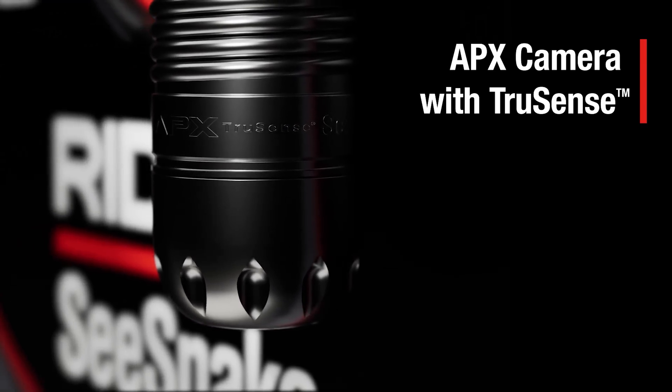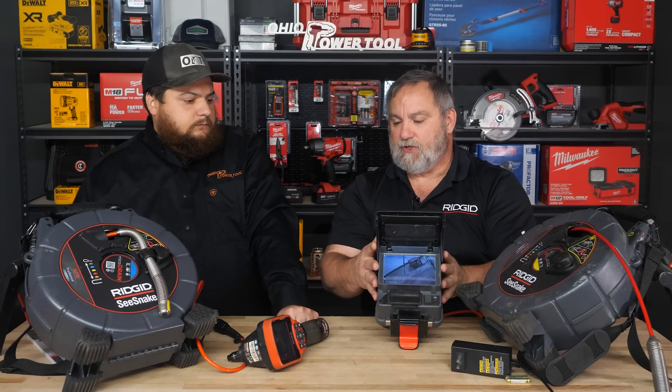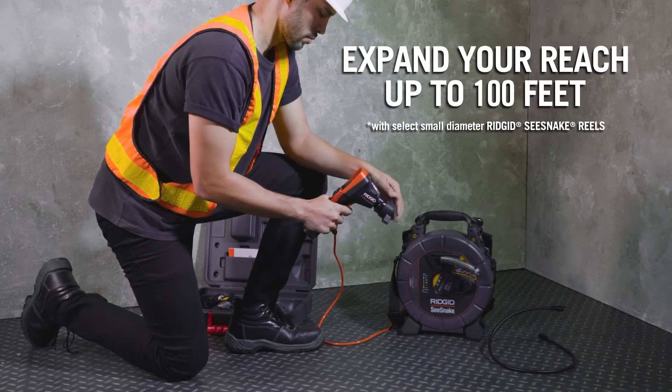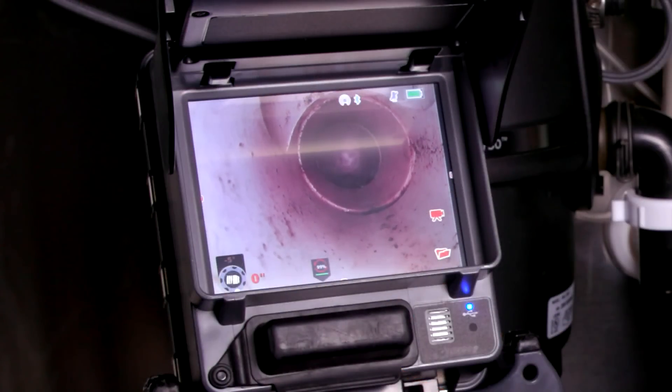What capabilities do you have going to the smaller CA350 monitor? You don't really have any of that — with the CA350 you're just doing the standard stuff like the old reels. The extra technology in here will get you a lot farther, especially once you move into the bigger reels.